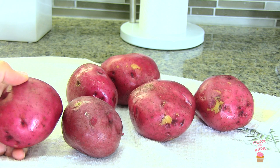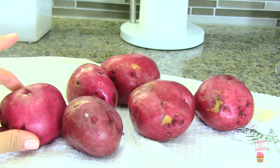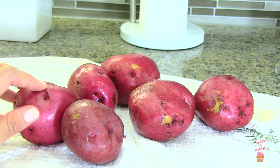The first thing I did was wash my red skin potatoes. I washed them thoroughly under warm water, making sure to get rid of any dirt on the potato. This time around I'm not going to be peeling my potato, but if you don't like potato skins, now is the time to peel it.